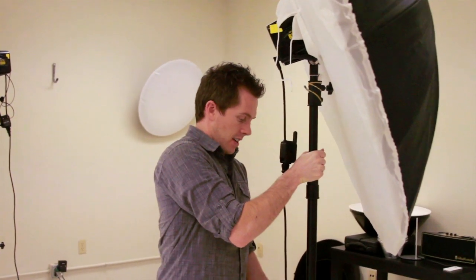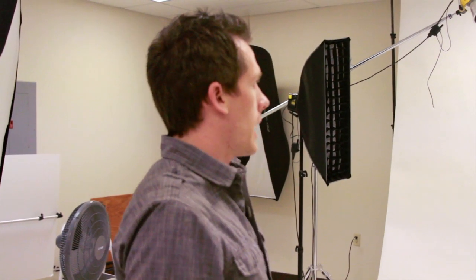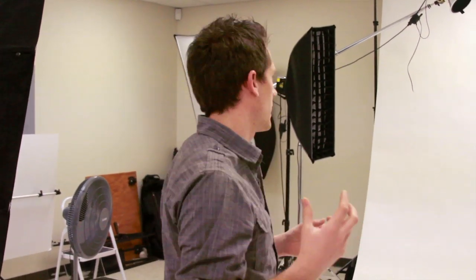We are on the Lindsey Stirling shoot today and I'm going to show you guys kind of what we're doing — the lighting setup for this composite. This is a pretty basic composite; all we're going to do is shoot her and put her in a background. It's super simple, from the waist up, and she's going to be wearing a cloak hood so we don't have to cut out her hair or anything like that.